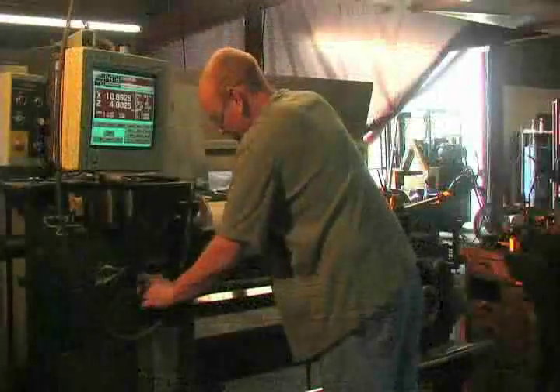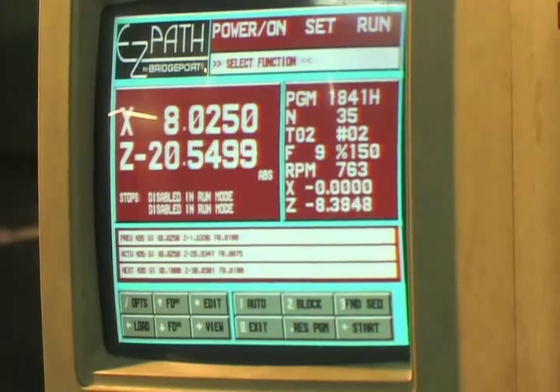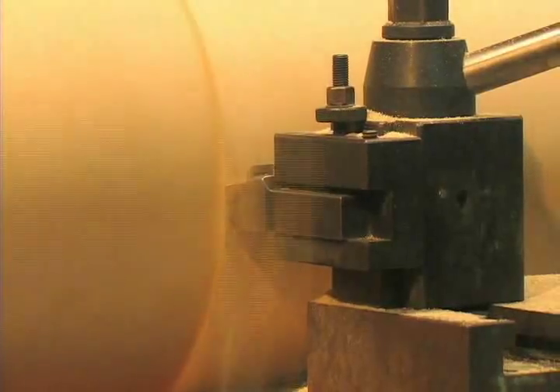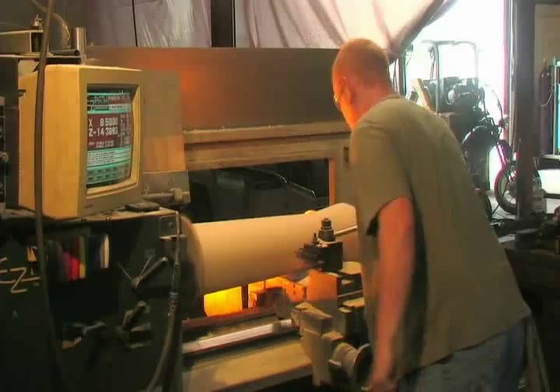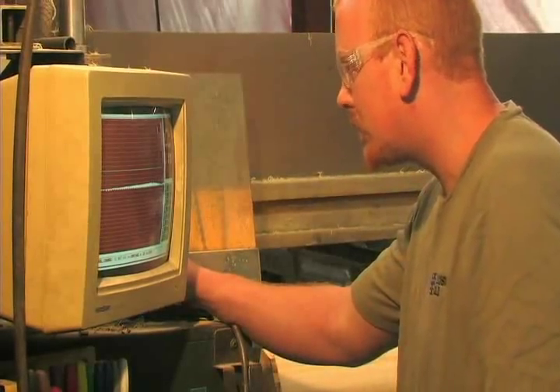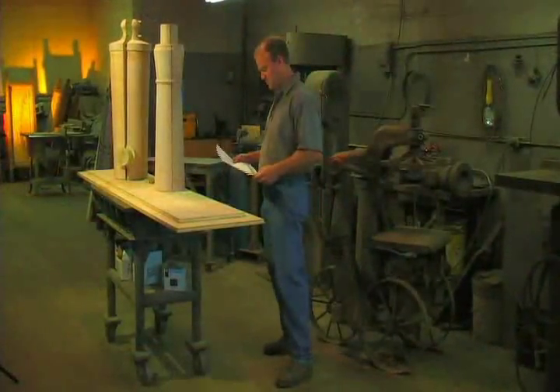The first step in making the pattern for the cannon was to laminate together wood slats to form a large block. The laminated block was then turned on a lathe to create a full-scale, three-dimensional pattern. Because of its size, the cannon pattern was created in sections.